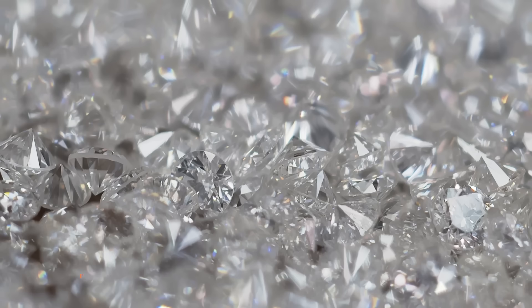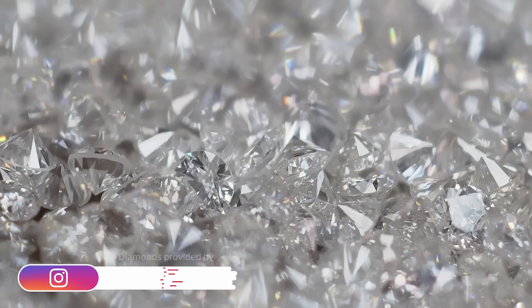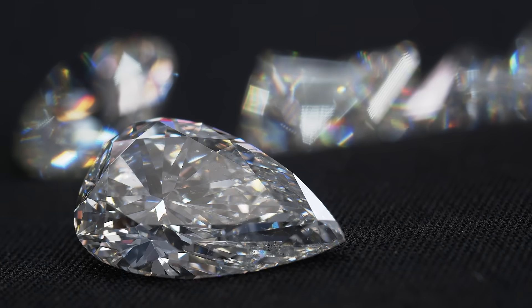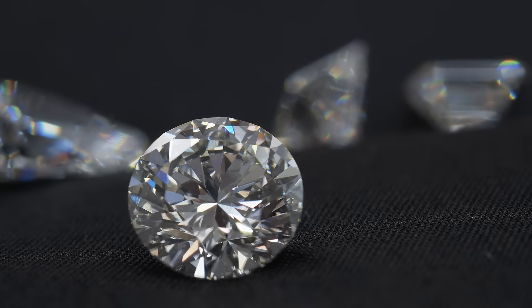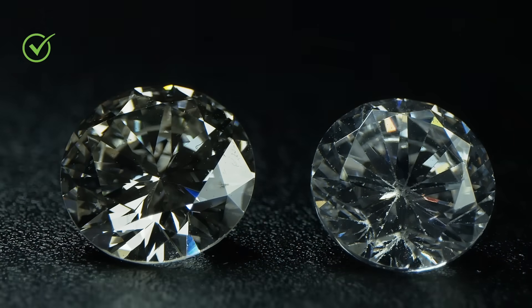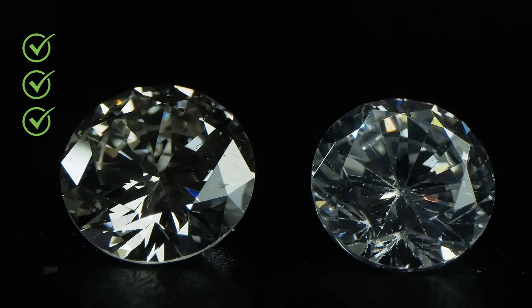Can you really tell a real diamond from a fake one? In this video, we're going to run five tests to show you how. Keep in mind that some of these tests might be inconclusive on their own, so it's always a good idea to run multiple tests to determine if your diamond is real or fake.